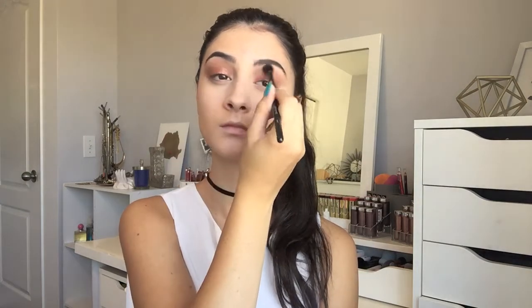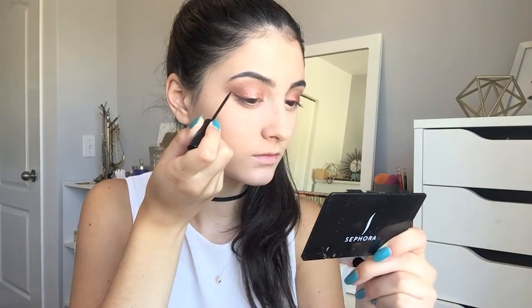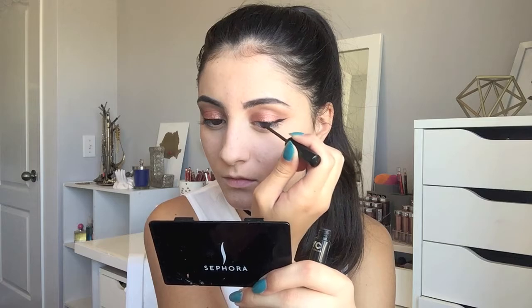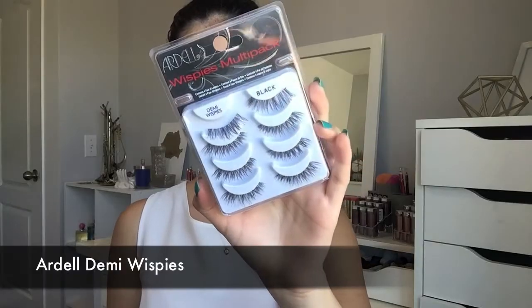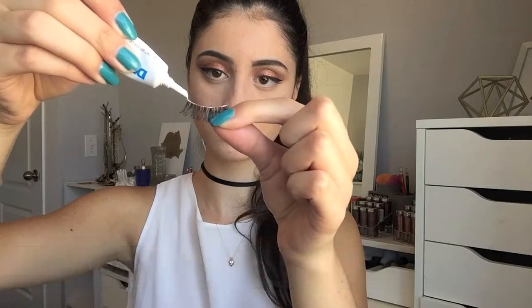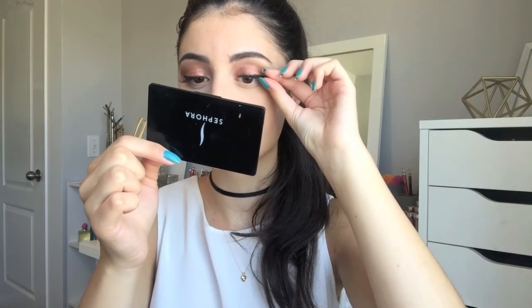Now moving on, I'm going to add some winged liner. I'm going to use my NYC Liquid Liner in the shade Black and just start creating a wing, and then I'm going to do the same on the other eye. Next, I'm taking my Ardell Demi Wispy Lashes and I'm going to apply the Duo Lash Glue and apply them to my eyes. I love how these lashes pair with this look.